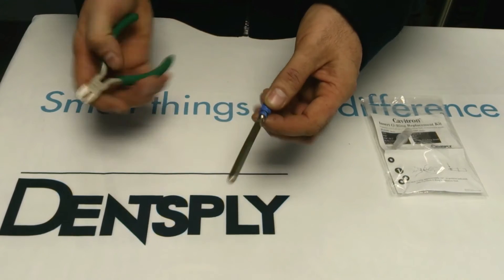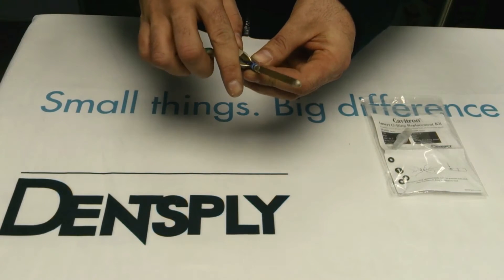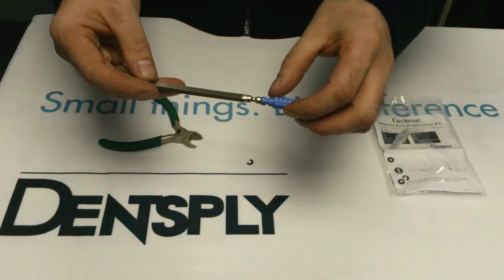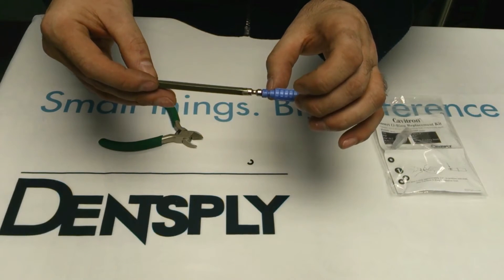This is a perfectly good o-ring which I shall just remove for demonstration purposes. Now you can see the annular that the o-ring sits in.